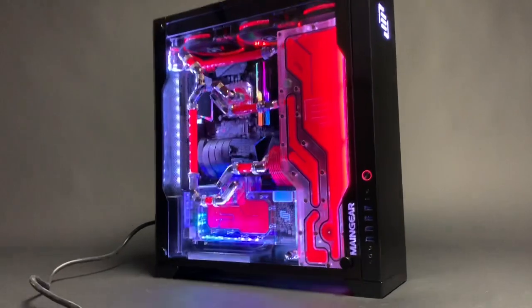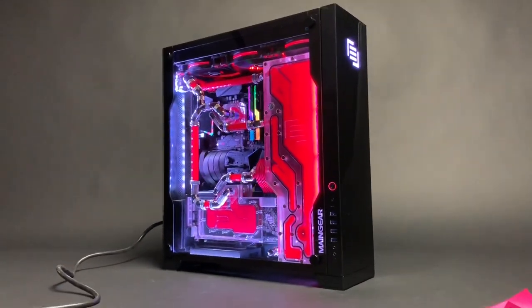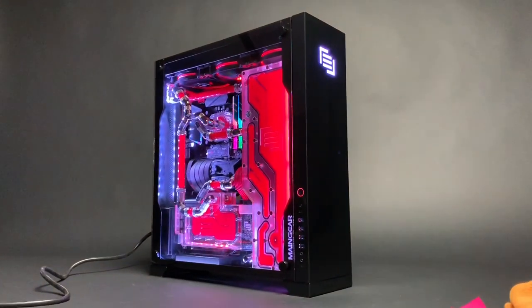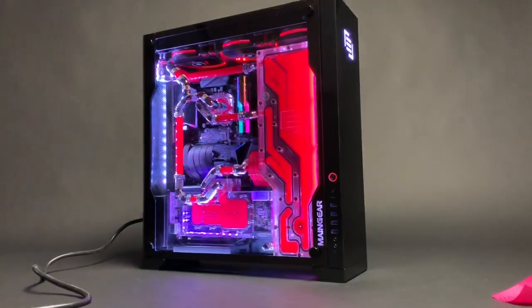There's a temperature probe and a bunch of other components that go into that apex block. I just love the way these systems look, and I hope you guys enjoy. Thanks for watching.